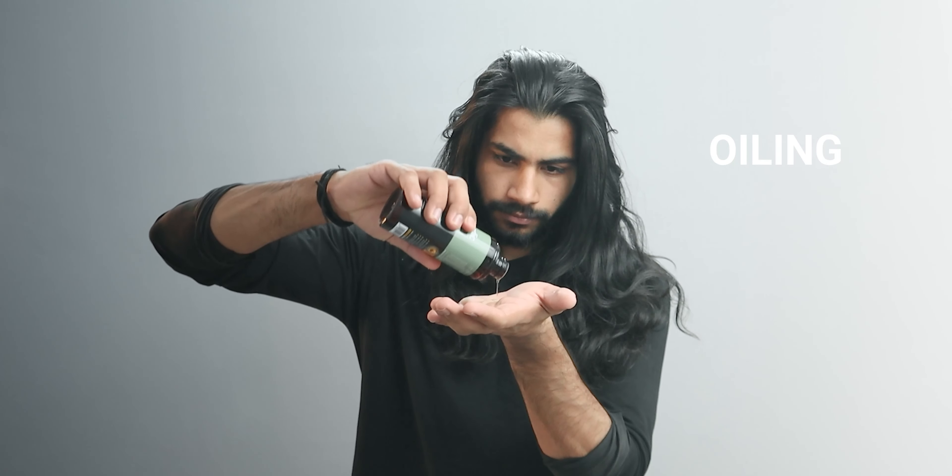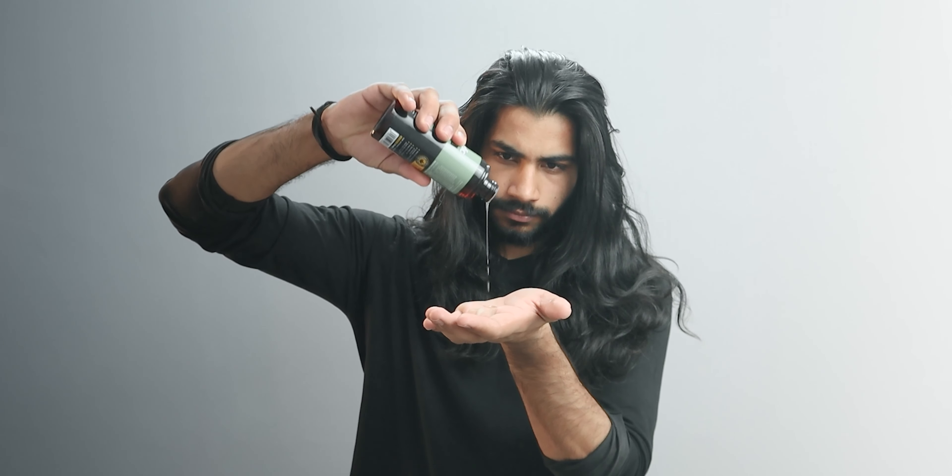Start oiling the scalp regularly. Massaging your hair increases the blood flow and enhances the quality of your hair, while oiling keeps fungal infections and dandruff away. So consider oiling the scalp at least twice a week.